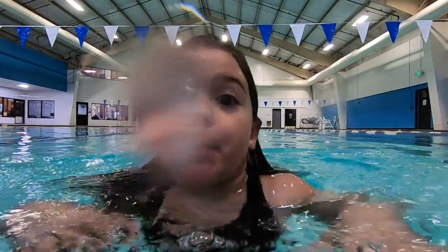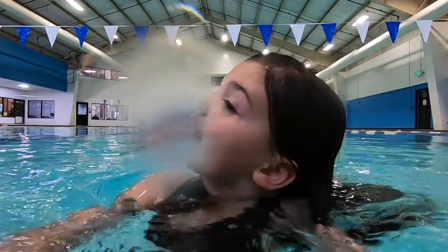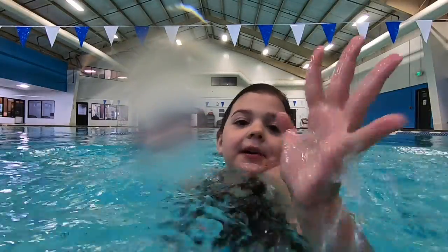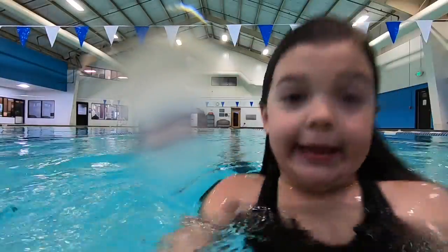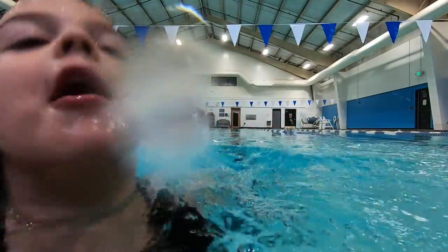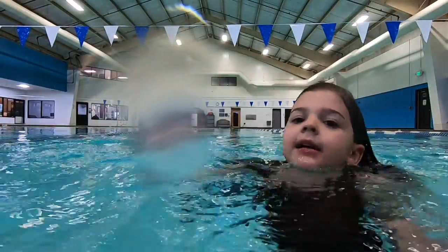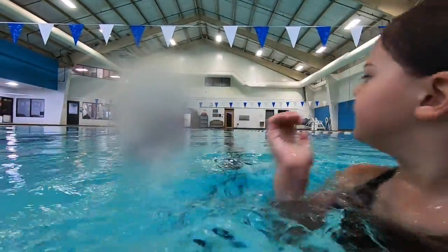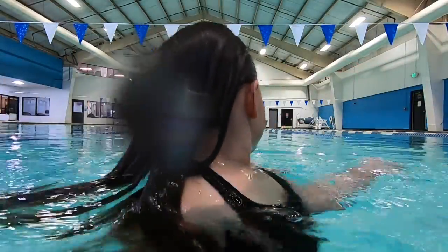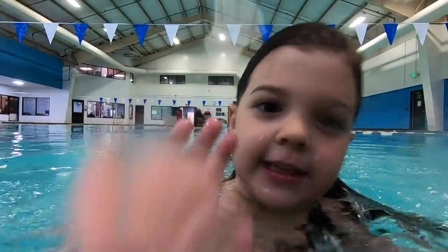Hi guys, I'm up with my dad swimming today. I love this thing. It is the awesomest day ever, ever, ever. Sorry you guys, didn't mean to do that. Okay, my dad's coming. You're not willing, because I didn't show you. He's coming. Hey, guys.